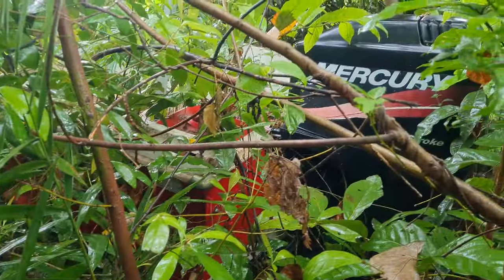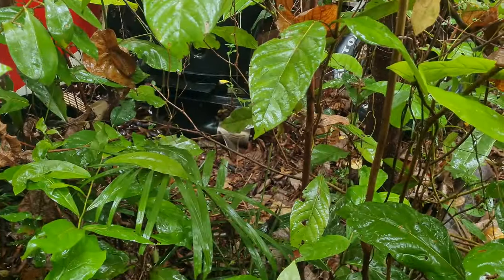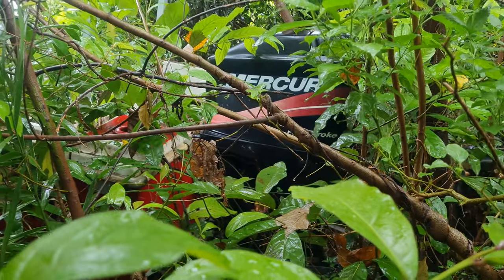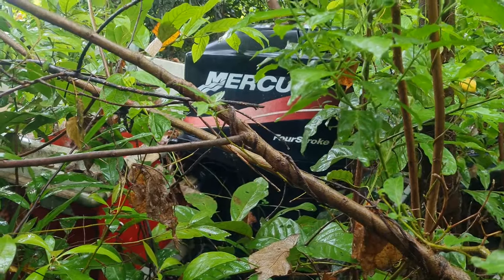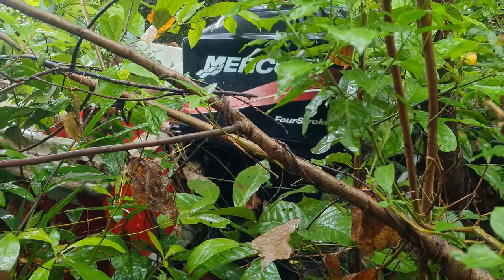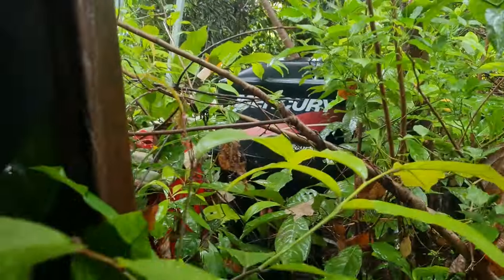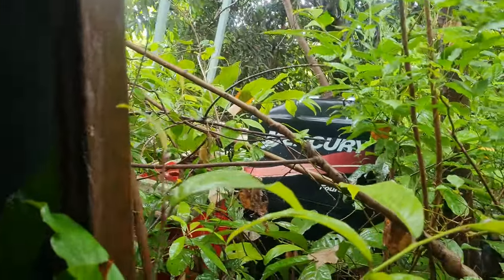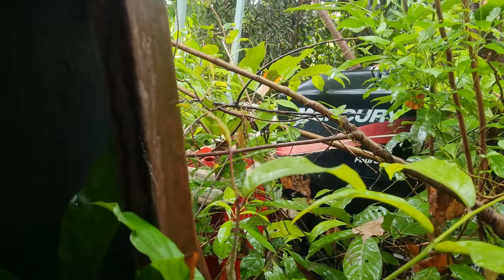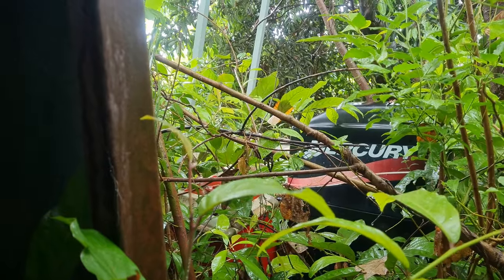Looking through the shrubbery is the back of that red boat with the Mercury 4-stroke 75 horsepower and a stainless steel prop getting slowly buried in the dirt. That engine's making water in the oil — I don't know if it's a pinhole in the block or what the go is. It does work, or it did work — it's been parked for a while. Last time I used that boat I got as far as 65 kilometres an hour according to my GPS before she started to get the death wobbles — it would probably do 70k max.